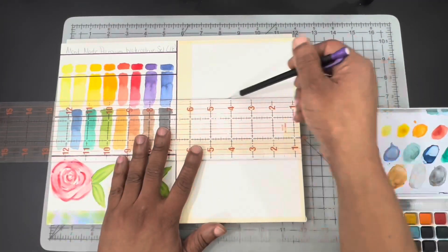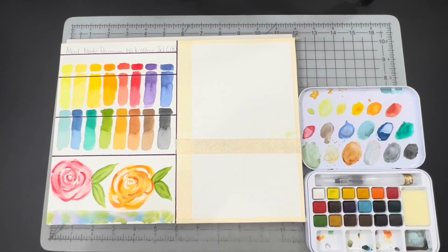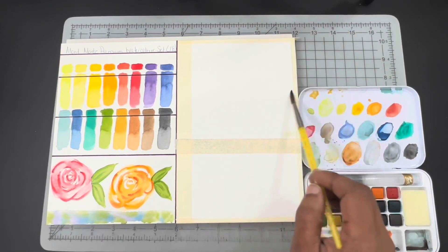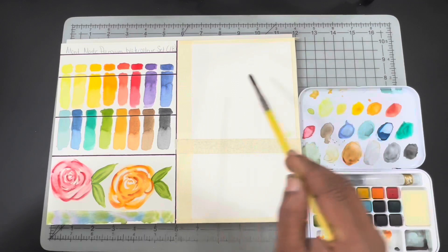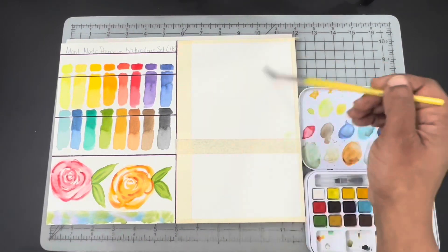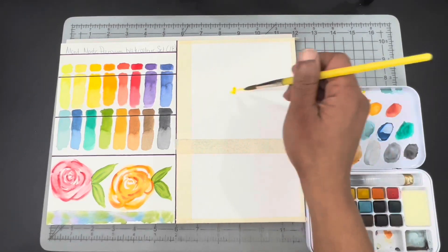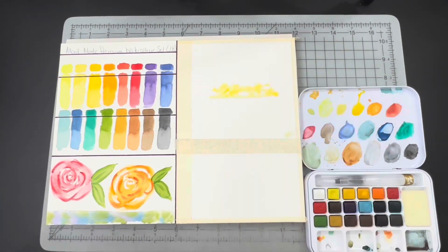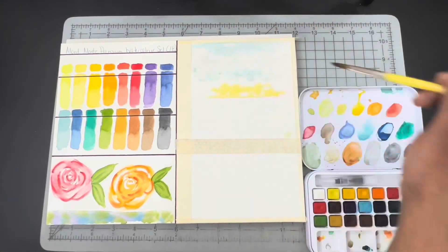Hi there guys, Ken here, your thrifty apprentice. Welcome back into the studio, everyone. Today we have a very easy, beginner-friendly, targeted composition. I am using some really economical paints — please feel free to use whatever paints you have in your studio. This is simply to get some practice in and to help us advance.